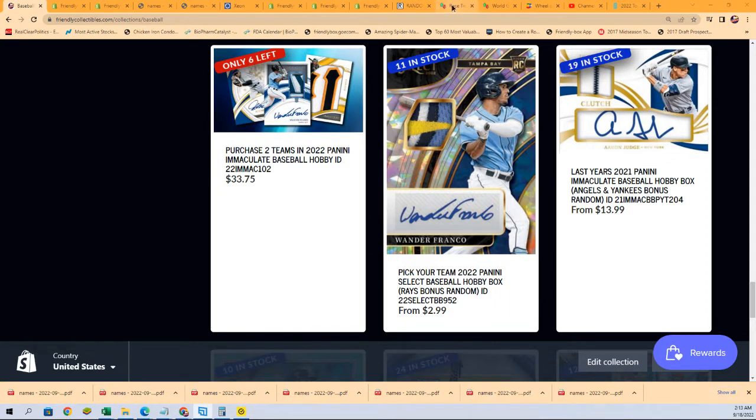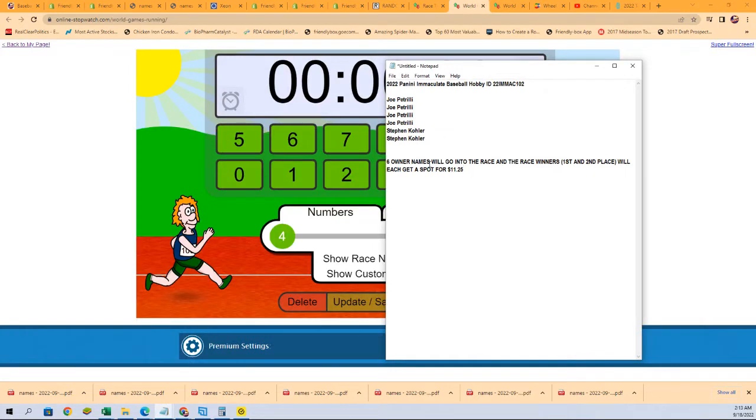Let's get to the race. Six racers. First, second — we'll each get a spot for $11.25, two spots on the line.